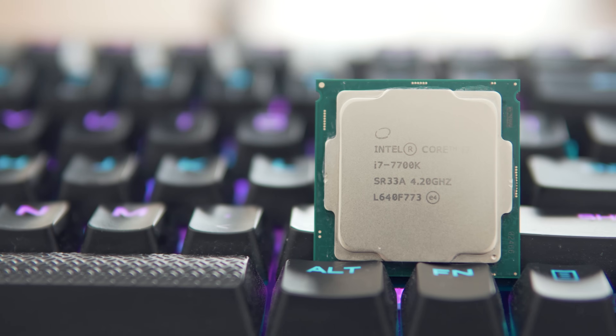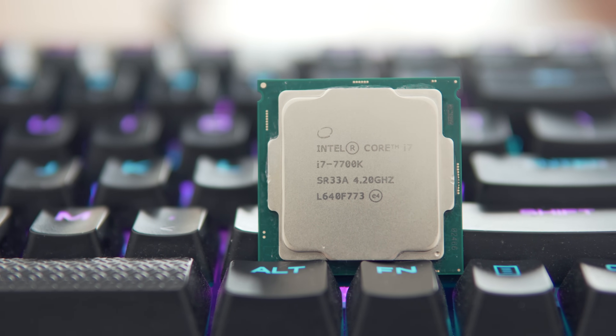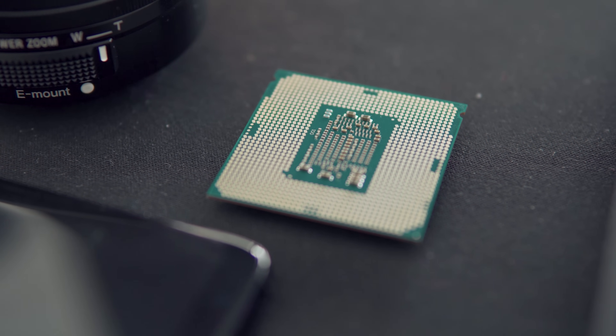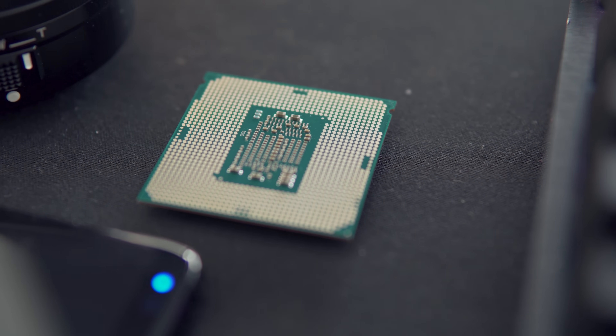Today we're popping the lid on this 7700K which I delidded and applied liquid metal to about nine months ago. Now for those who are new to the channel, this 7700K has really been put through its paces over those months as it was the main CPU I was using for gaming and editing up until about two weeks ago when I upgraded.